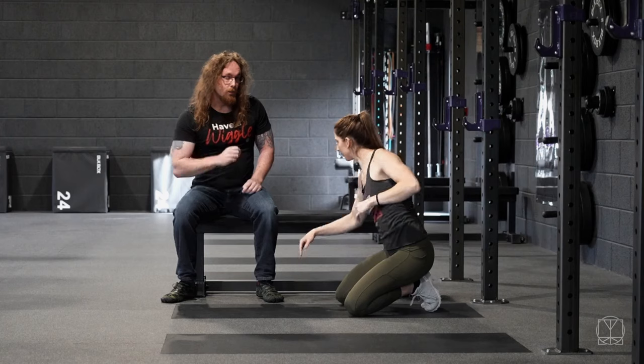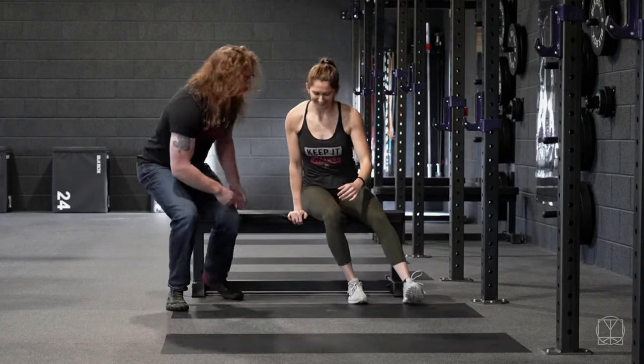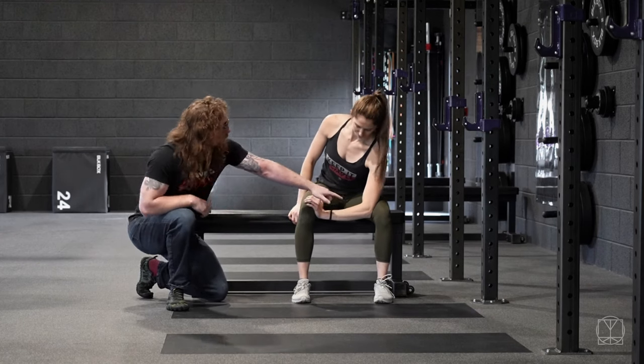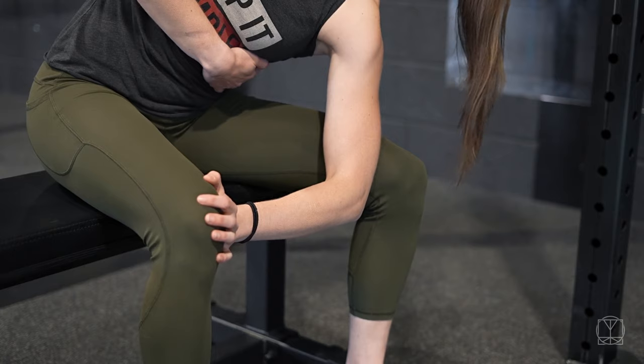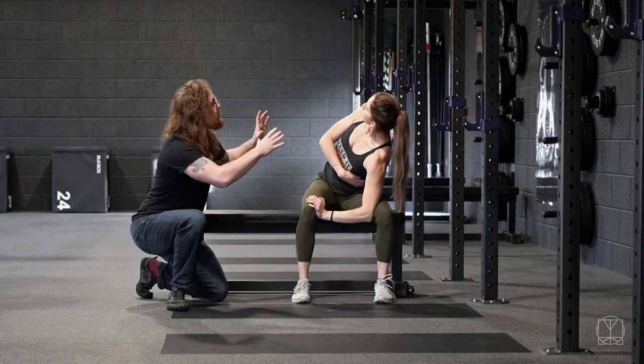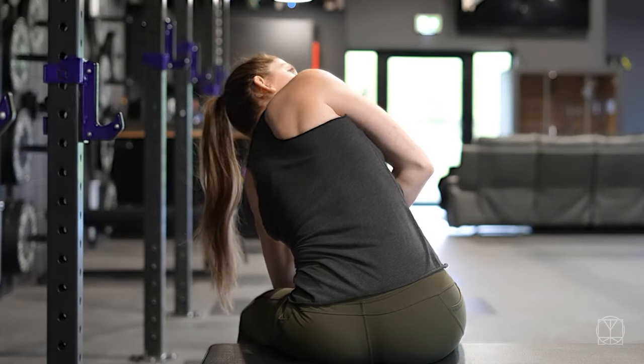Don't worry if you can't kneel — you can also do this from a seated position, so you can get some sneaky stretching at work. Jenny is just anchoring her elbow into her thigh in this position and hugs at the ribs, same idea. We're looking for all that mobility from the upper back, so you can use those same three breaths in this position.